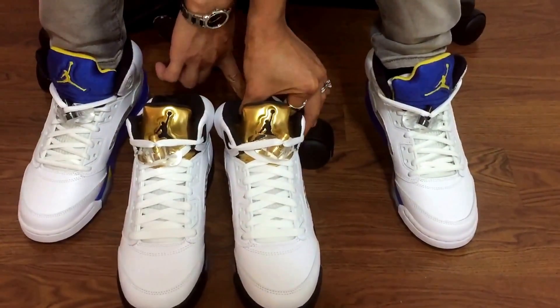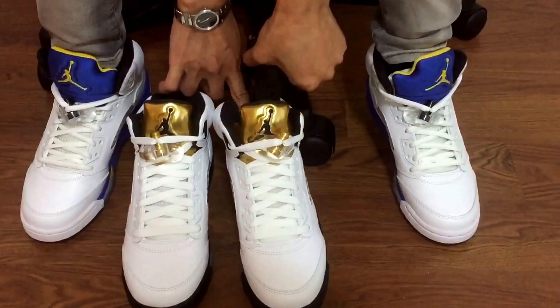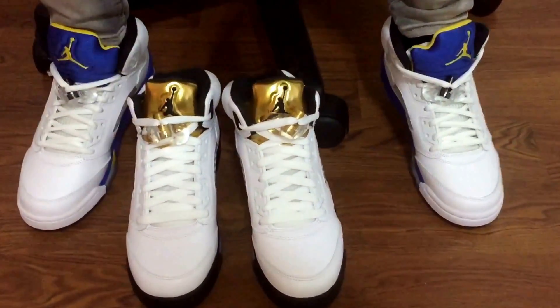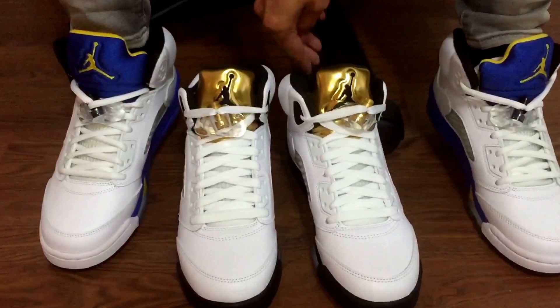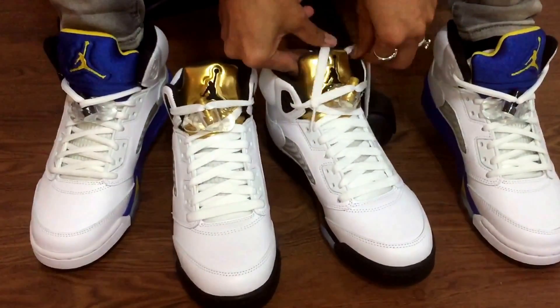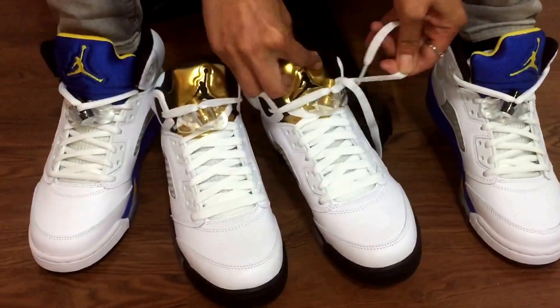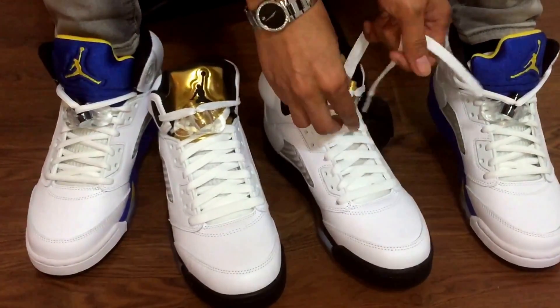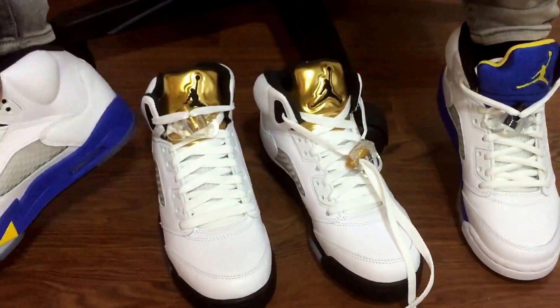Let me put them on — I took out the shoe tree. It's tough, but I took it out in advance. As you can see, I rocked the Laney 5 today — it's pretty dope. I'm glad I didn't pass on them when they dropped. I can't remember what year, but it looked pretty dope to me.